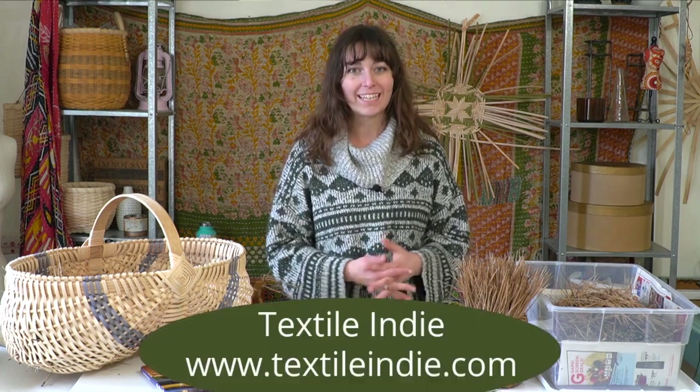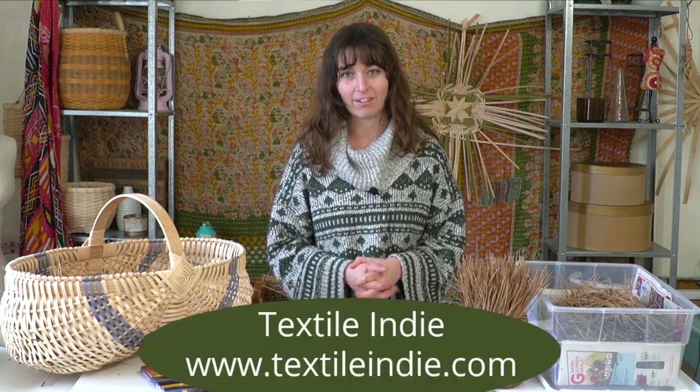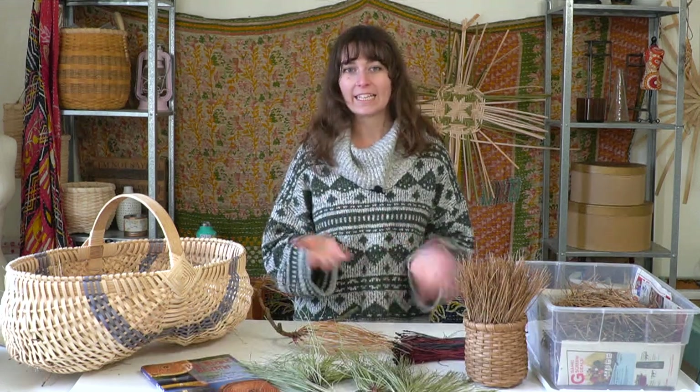Welcome back to the studio, Sugar Snaps. Glad to have you. Happy New Year. And if you're new to this channel, welcome. My name is Brittany. I'm the creator of Textile Indie. Here we do basket weaving, natural dyeing, spinning, and other fiber and textile arts. In this video, we're going to go over some gathering and cleaning of pine needles in preparation for basket weaving with the pine needles.